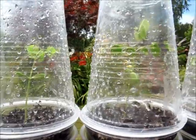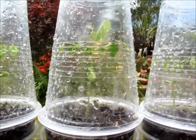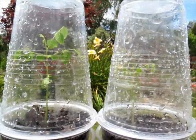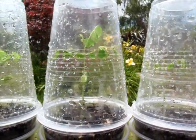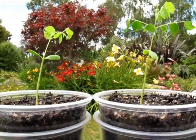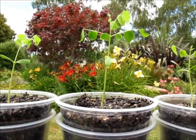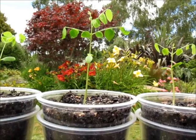Hey everyone, this is Kalem. So what I have here under these mini greenhouses are some star fruit seedlings which I've recently sprouted. Let's take off these cups and check them out together. These are my little star fruit seedlings and I'm so stoked with how they're doing. They're looking really healthy and they seem to be growing fairly quickly as well.